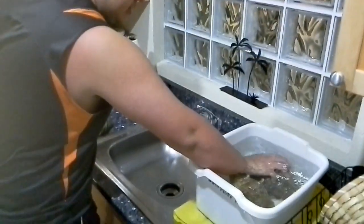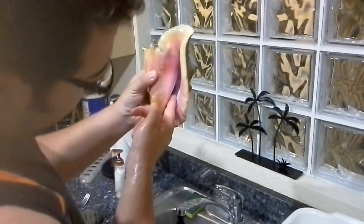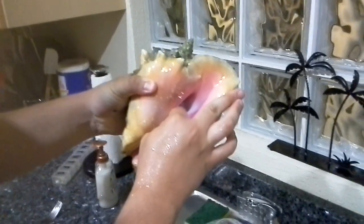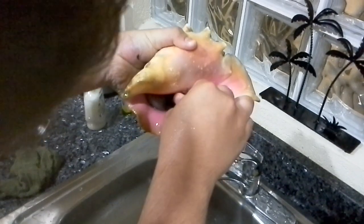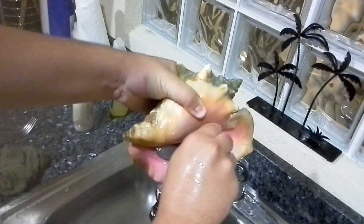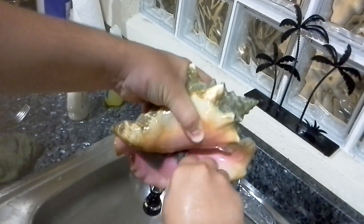So you're going to grab your conch out of the water that you've been soaking. Look at that pretty one right there — that's what you're grabbing right there. That little thing they've got. Grab that and just work it out. Some of them are easier, some of them are harder. It all depends on the conch. This one seems to be going to be pretty easy — I don't want to jinx it. You're just going to tug on it.